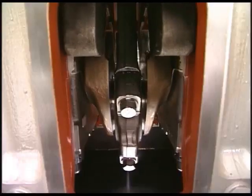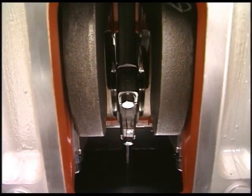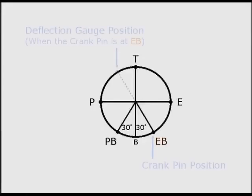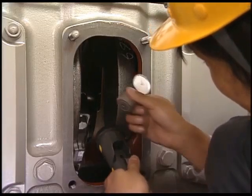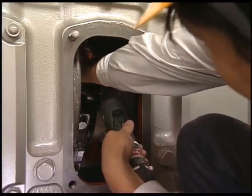Turn the flywheel to bring the crank pin to the position EB — 30 degrees after the BDC. EB is the exhaust bottom and the position of the measuring reference. In this condition, fit the deflection gauge and set the needle of the dial gauge to zero indication.